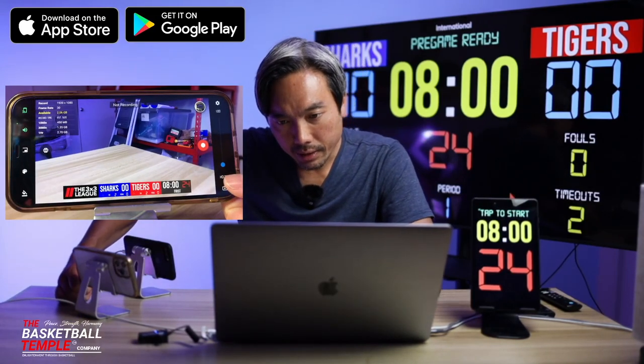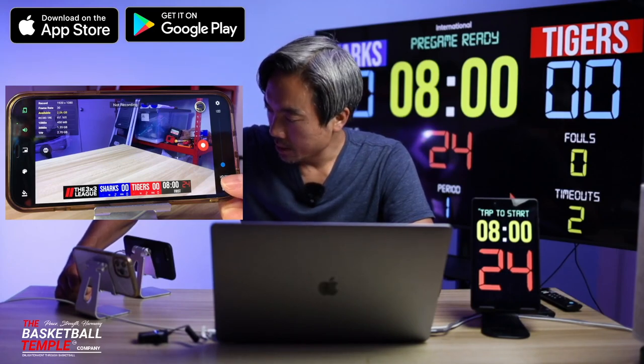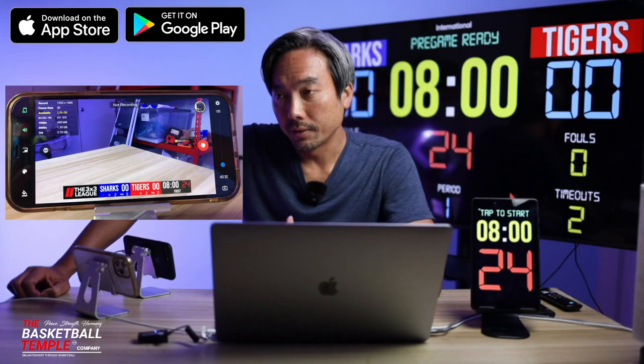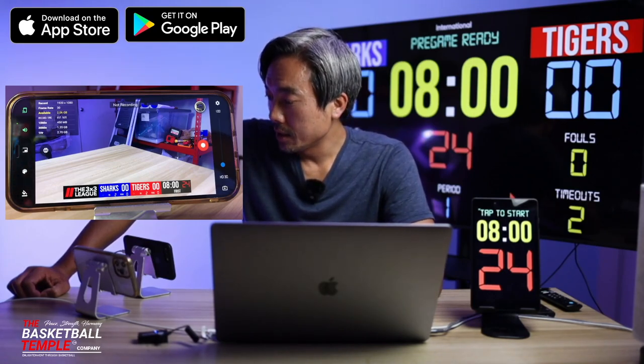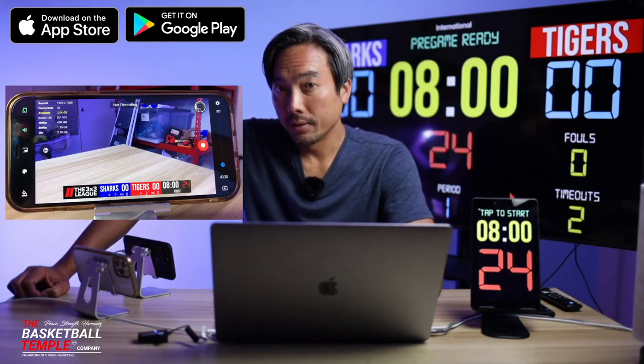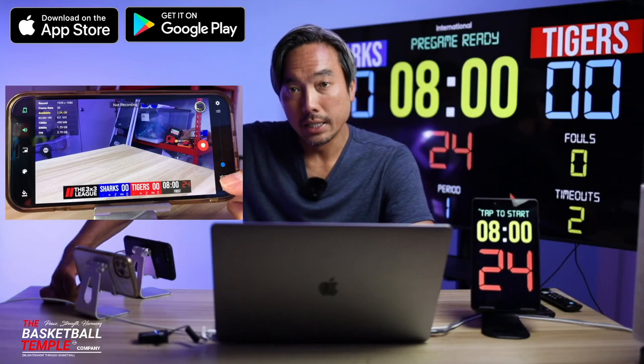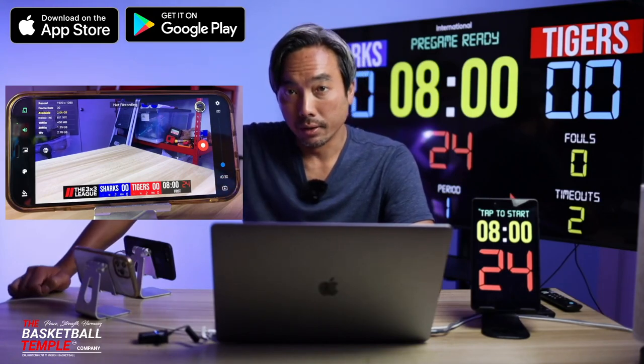Moving down here, we have the resolution controls. You can select if you want 4K, HD, or SD. Of course, if you want 4K, you'll need a pretty powerful device to handle it. Today we've selected HD with a frame rate of 30 frames per second.